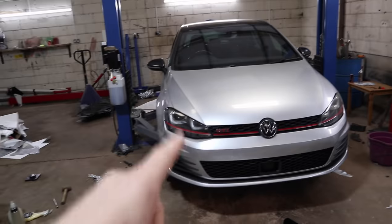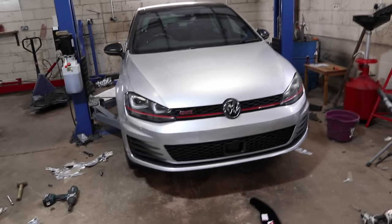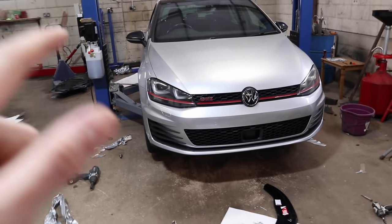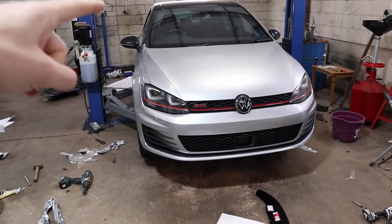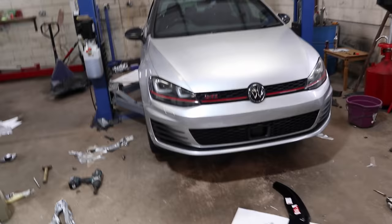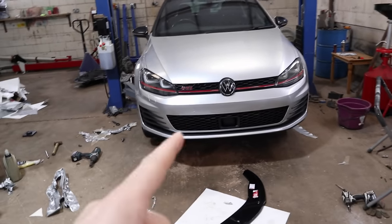I've also got some Maxton Design splitters to fit, which we're going to do in today's video. The car will look sweet by the end of this video. Let's finish off this wrap - I'll quickly show you what I've done off camera, because in the last video I don't think I showed the front bumper. I've done the rear bumper as well. I'll also quickly reveal the wheels because I can't be bothered trying to hide them.